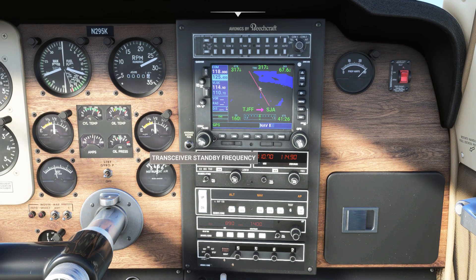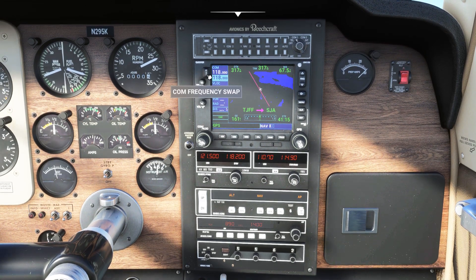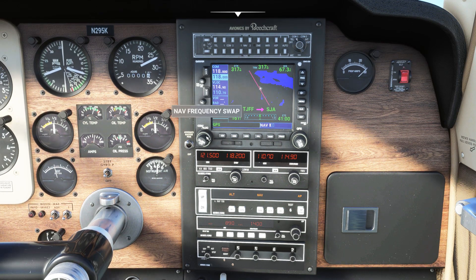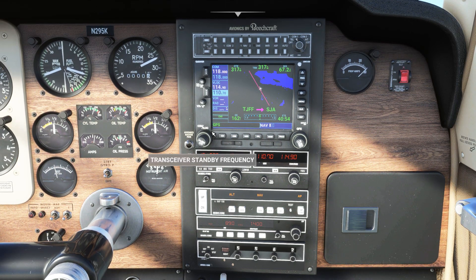The left scroll wheel is used to alter the standby frequency. The arrows to the side switch primary and standby frequencies, and you push the cursor key to switch between comm and nav radio.